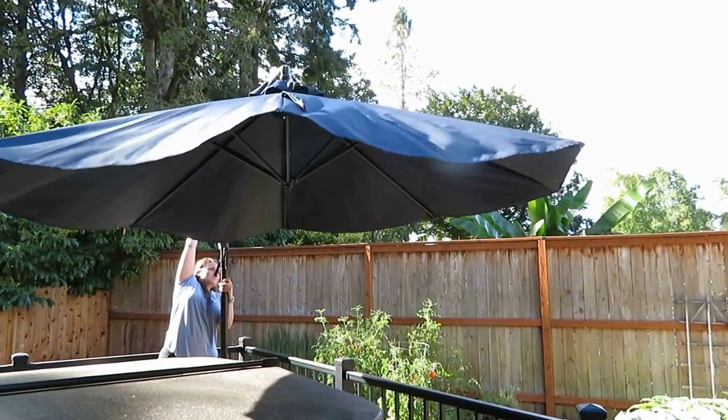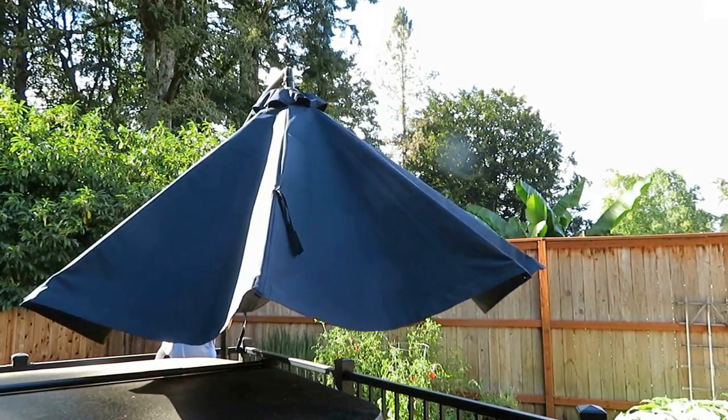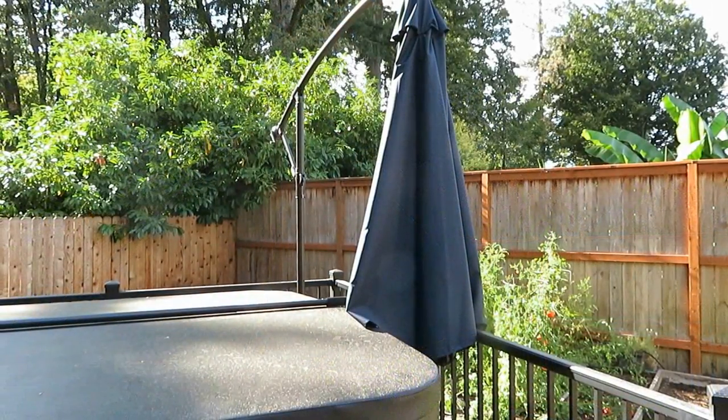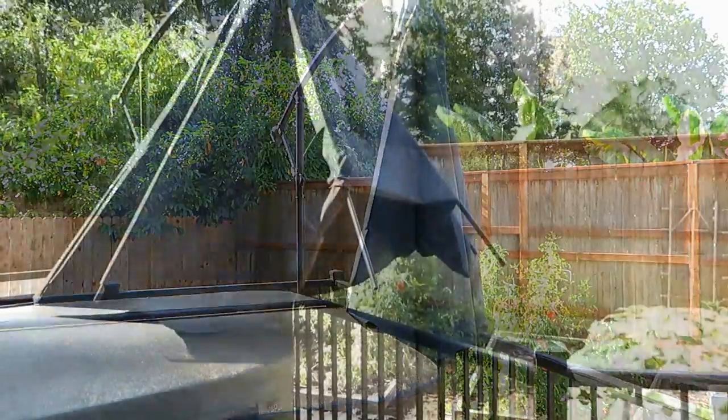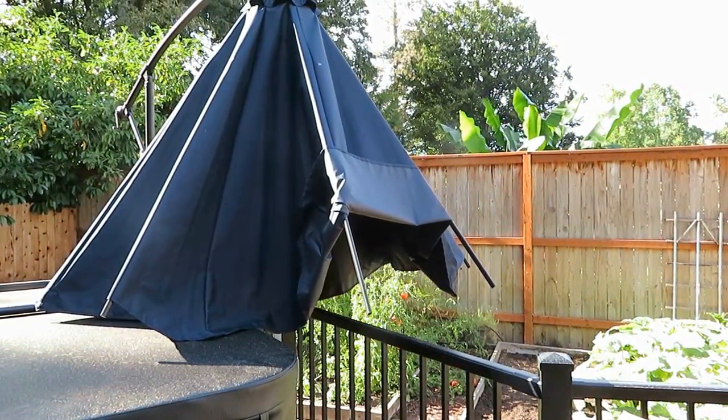Hi, it's AlaskaGranny. Patio umbrellas are great — they allow you to sit in the shade, and you can even be outside when it's raining. But maybe you have a problem like I do: when you put it up and down, the umbrella comes all off of the arms or the frame and it's blowing all around.